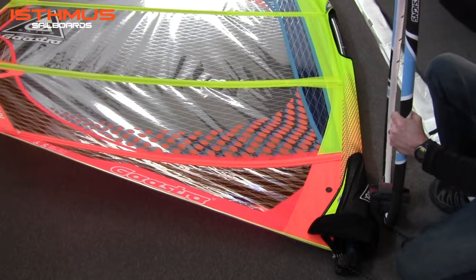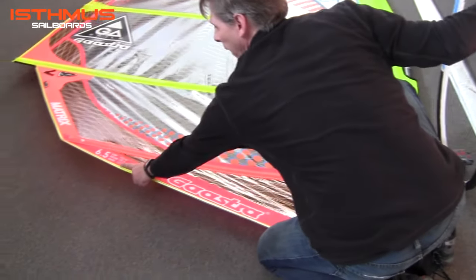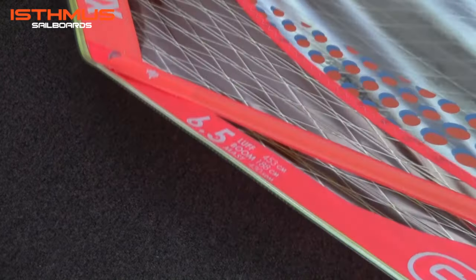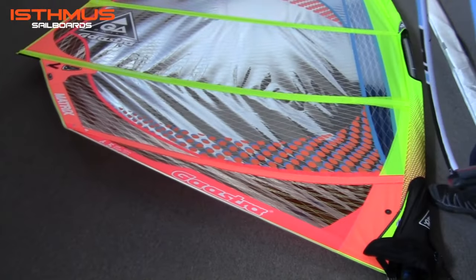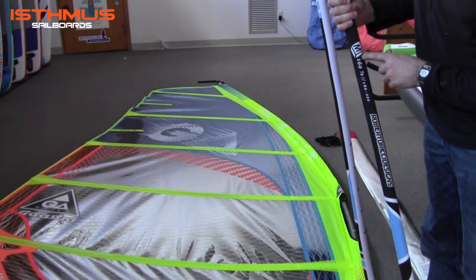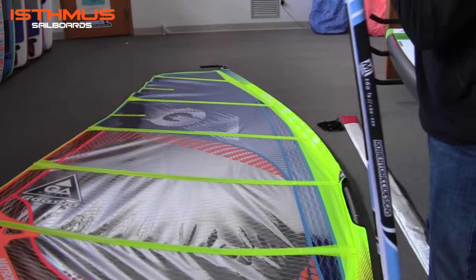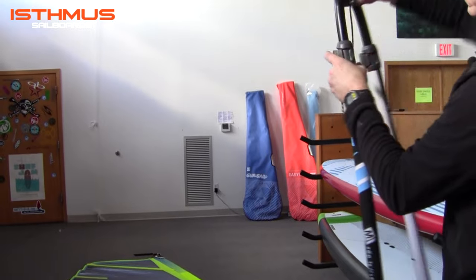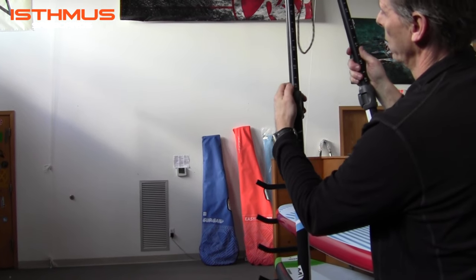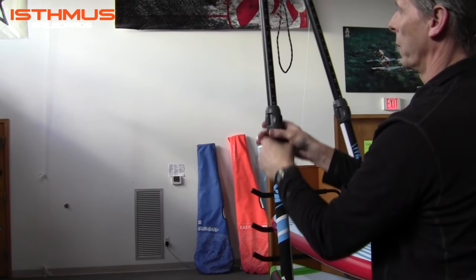Next I'm going to attach the boom to the sail. The boom requirement is 188 centimeters for the 6.5 sail. This boom that comes in the package for this size is the RRD M-series boom in a 160 length — it goes out to 220 — so we are going to adjust it as close as we can to the proper length. Double pin, push the clips out, set it at 130 for now for margin of error.